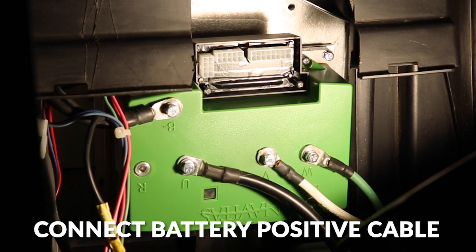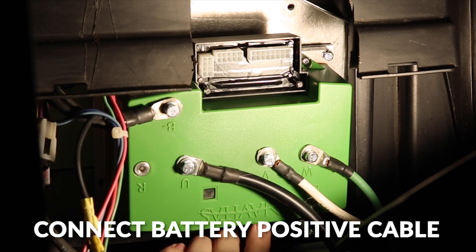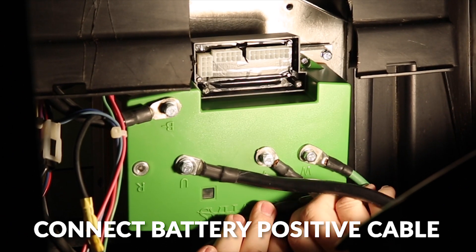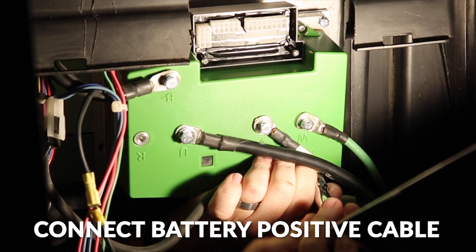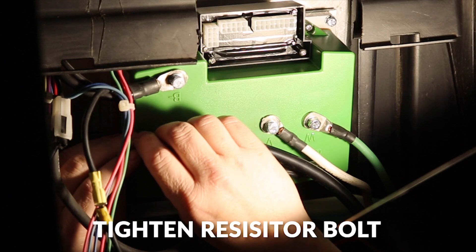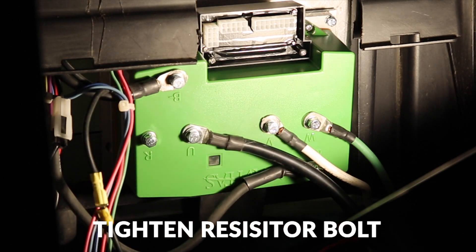And the last thing we'll do is hook up our battery positive cable. Now in your kit, you'll receive a B-plus cable. We already have it hooked up to our solenoid here, so we'll just run it around and hook it up to the B-plus terminal on the controller. The resistor terminal is not used on the Club Car Precedent, so we'll just tighten the bolt into it.